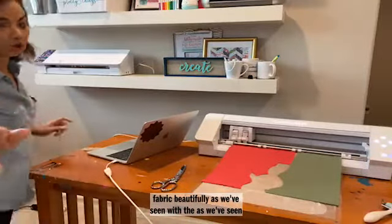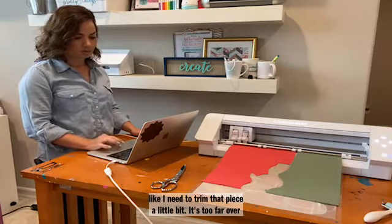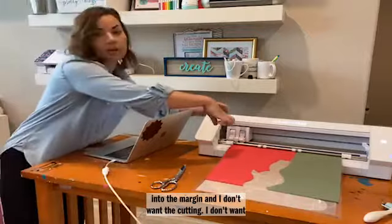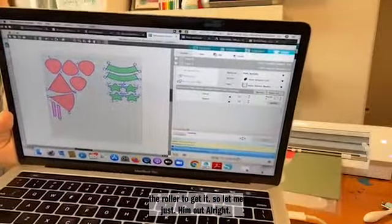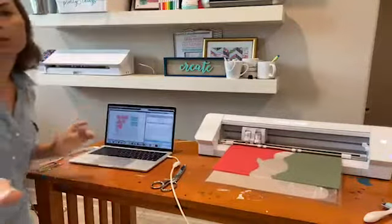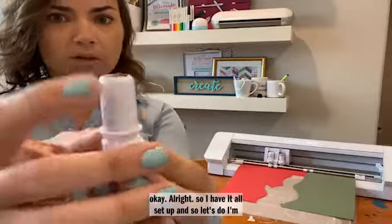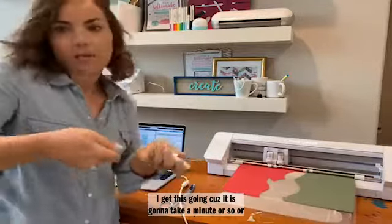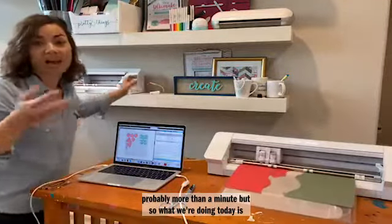I have it all set up in Silhouette Studio. If you're going to cut with your rotary blade and wondering why it has all these extra little lines around — those are the loops; it needs those to turn. The rotary blade is like a wheel, just like a regular handheld rotary blade you'd use to cut fabric. It rolls across the fabric applying pressure at the same time and it cuts really nicely.